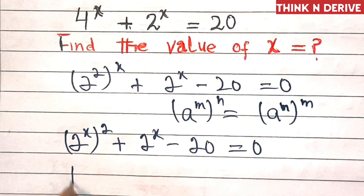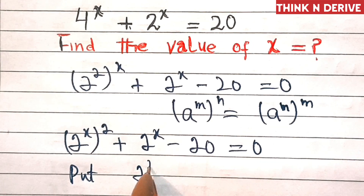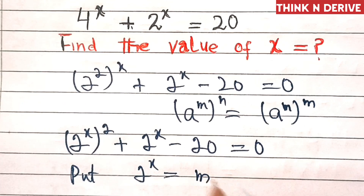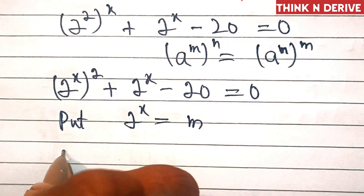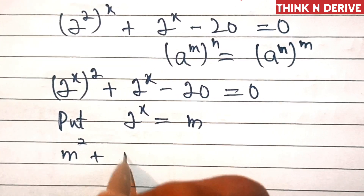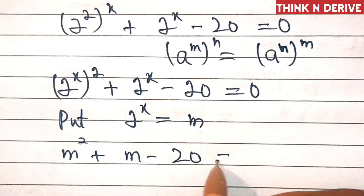Now let's put 2 power x equal to m. We will write instead: m squared plus m minus 20 equal to 0.